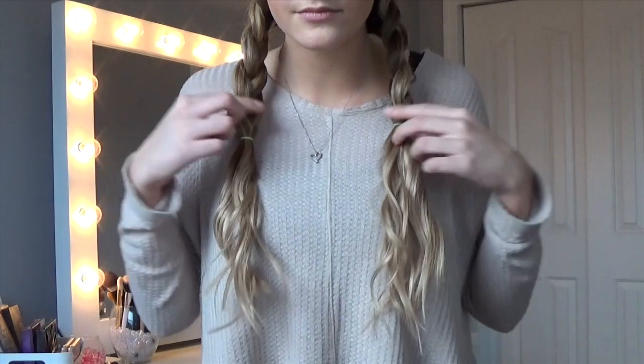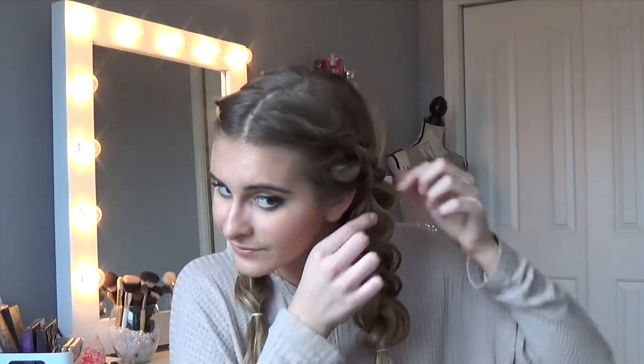This is what you get — you can leave it here or take it a step further. I like to pull the braid apart to make it fatter and messier. Just take the sides and pull them out as far as you want, depending on how messy you want your braid to be.